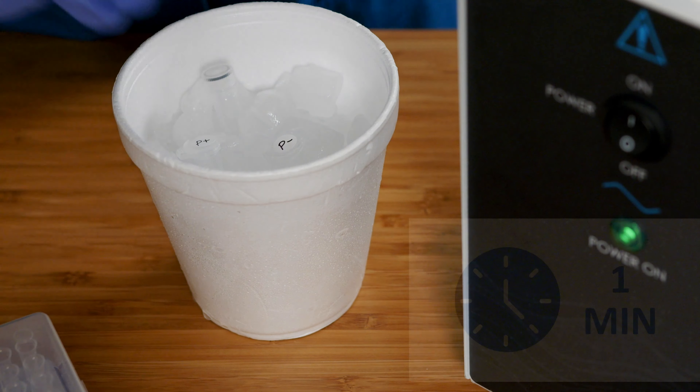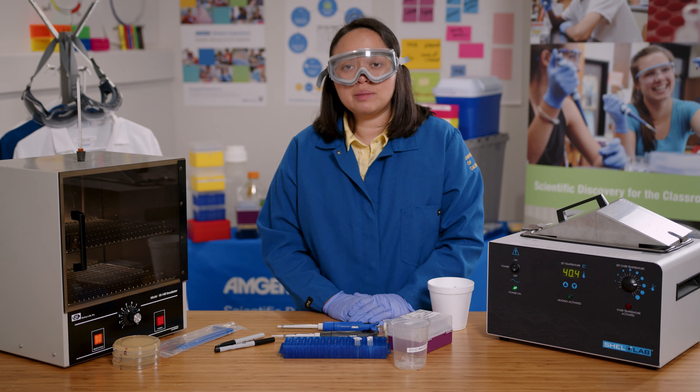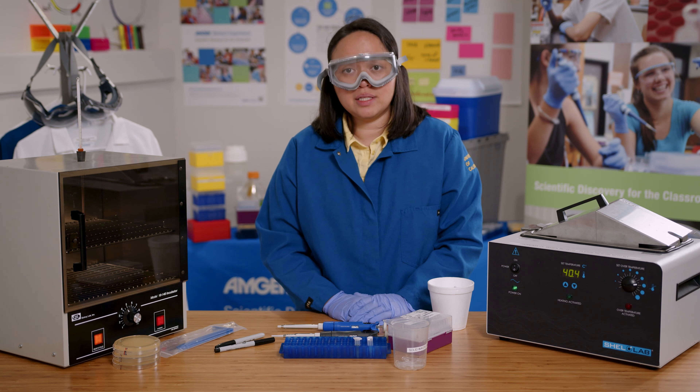Now I'll place the tubes back on ice for one minute. Then I will add 150 microliters of LB to feed the bacteria.